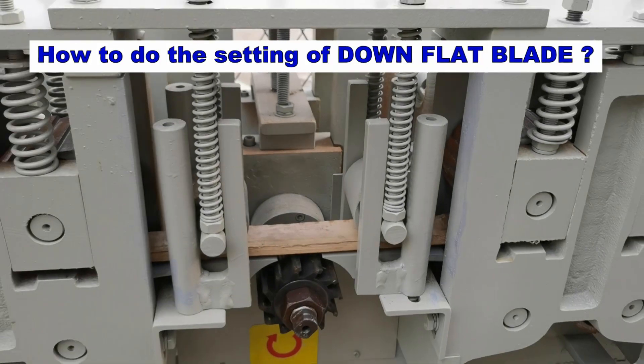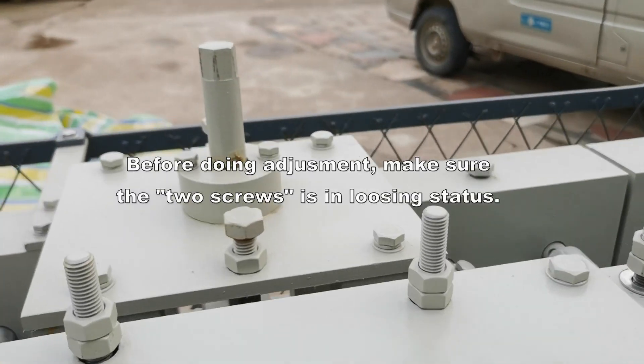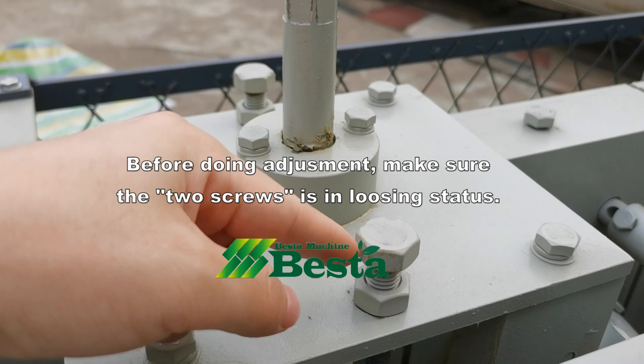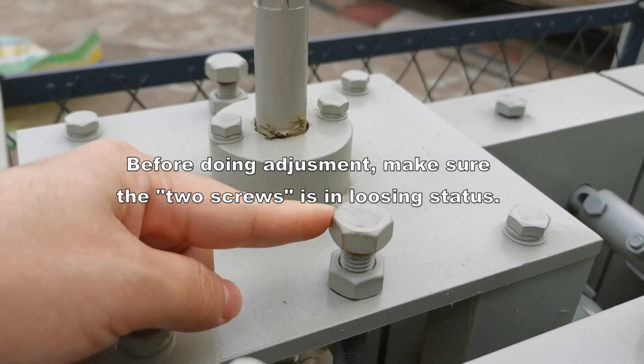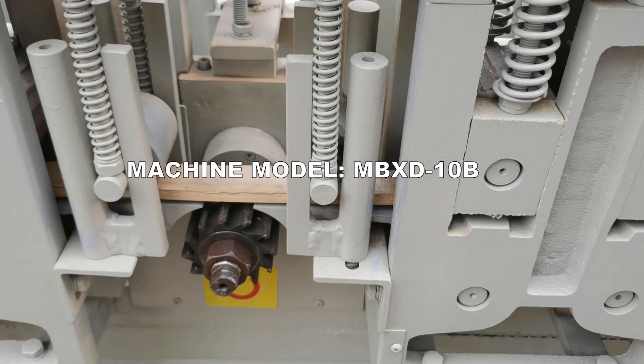Before you do the adjustment of the blade, you need to make sure the two screws here are in a loose status. We need to loosen them before we do the adjustment.